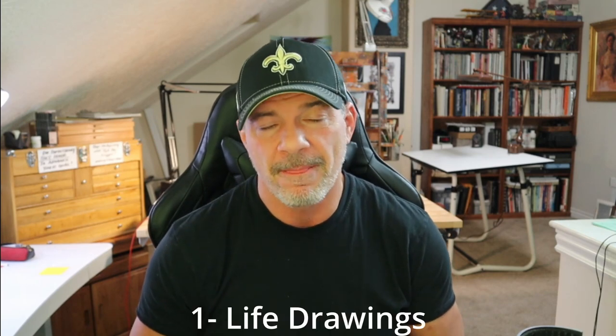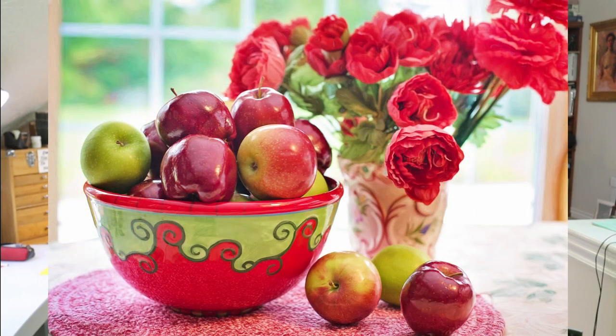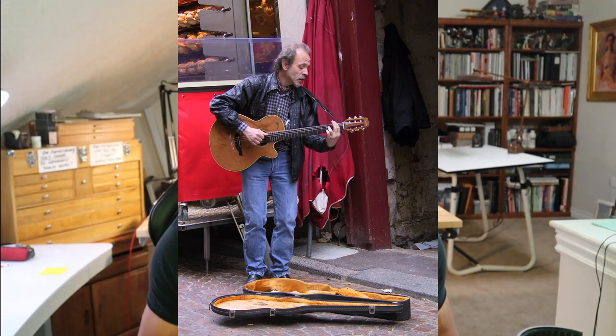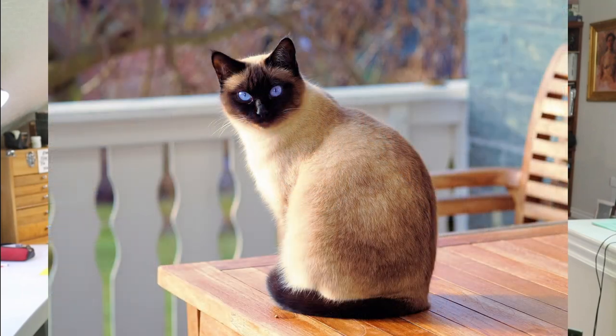On to the 10 things to fill your sketchbook with. Number one: life drawings. Keep that sketchbook with you wherever you go — on the bus, the subway, wherever. I currently travel with a sketchbook; I actually have several of them. Number two would be animals — your cat, your dog, wildlife, anything. If you've got National Geographics around, or the internet, we have endless photographs of those types of things.